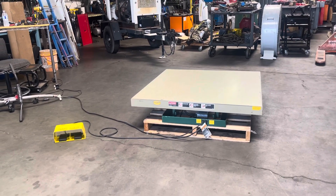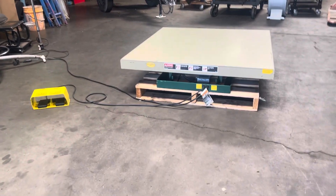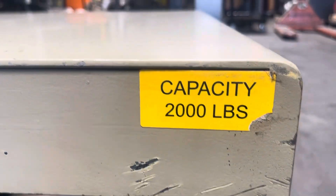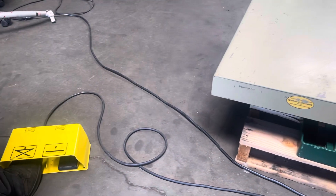Here we have a Southworth table lift. This is a 48 inch by 48 inch. It can lift 2,000 pounds and we're going to show you here that it works. This is a foot pedal.